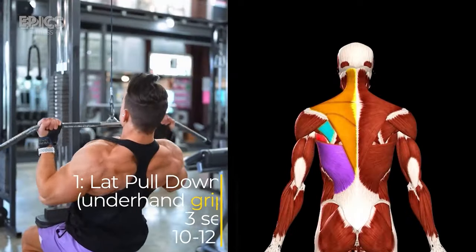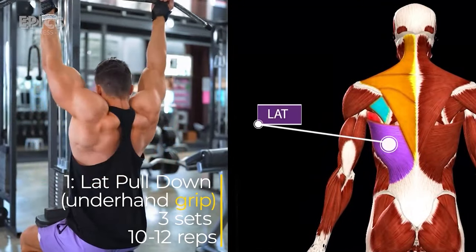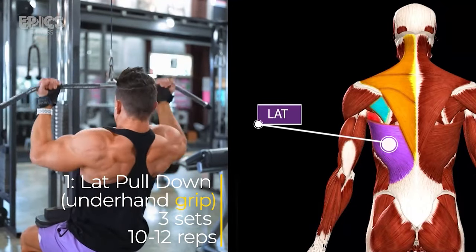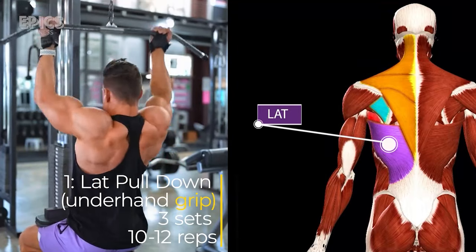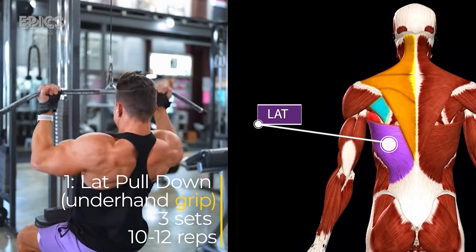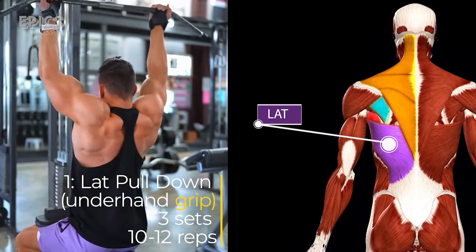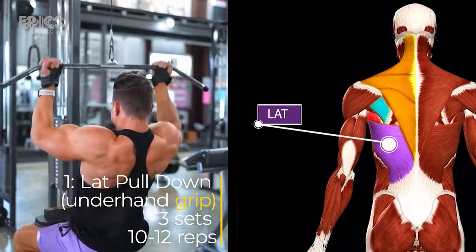Exercise 1: Lat Pull-Down. Targeted muscles: the lats. Sit down at the lat pull-down machine with your knees securely under the pad. Grasp the bar with an underhand grip, hands slightly wider than shoulder-width apart. Keep your chest up and pull the bar down to your chest while arching your back slightly. Slowly return the bar to the starting position, maintaining control throughout the movement. Breathe in as you pull the bar down and exhale as you return it to the starting position.